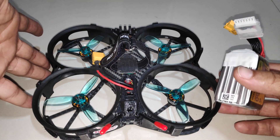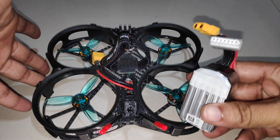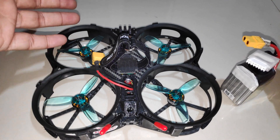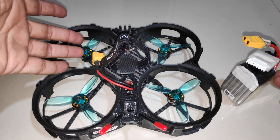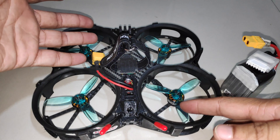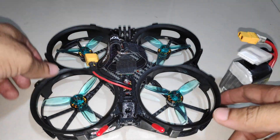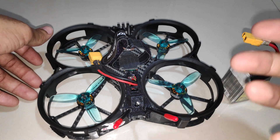I'll be sharing a flight video very soon once I get to test it and get comfortable with it. If you found this video helpful, you can like it and subscribe to my channel. If you have any questions regarding the frame or the build, you can comment them below. Thanks a lot for watching and stay tuned for more videos.